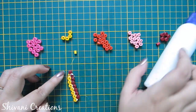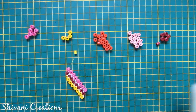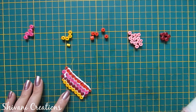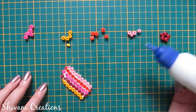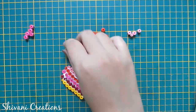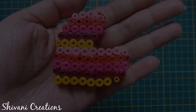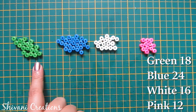Then add 10 orange coils, now I am adding 9 light pink coils, after that 5 yellow coils, then 5 brown coils, then 5 pink coils, after that 5 orange, and at the end 4 light pink coils. So my heart keychain is also ready. For the butterfly I have made 18 green, 24 blue, 16 white, and 12 pink coils.